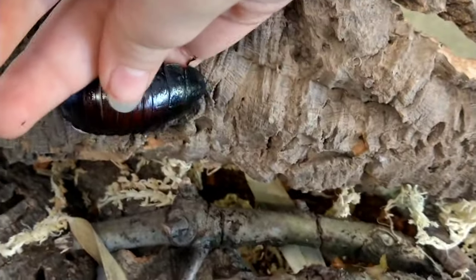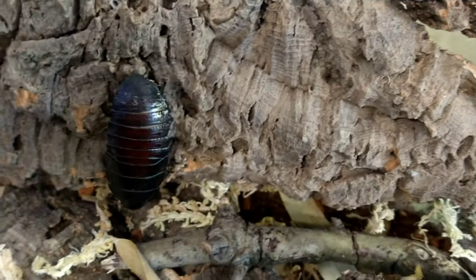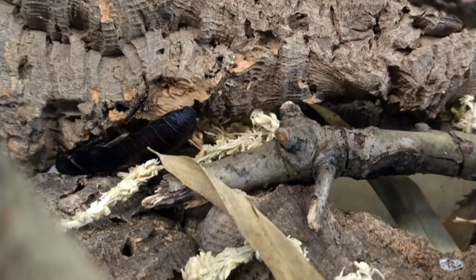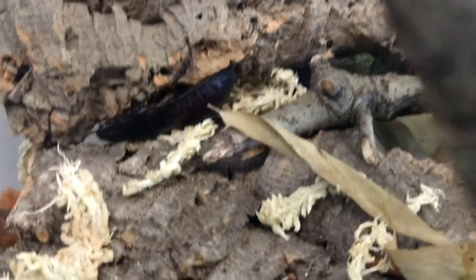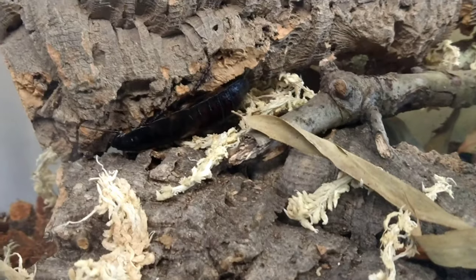Now it is time to add in our roaches. These are wide-horned hissing roaches, one type of Madagascar hissing roach. In this terrarium, we have about four adults and three juveniles, which is a start to a good breeding colony.